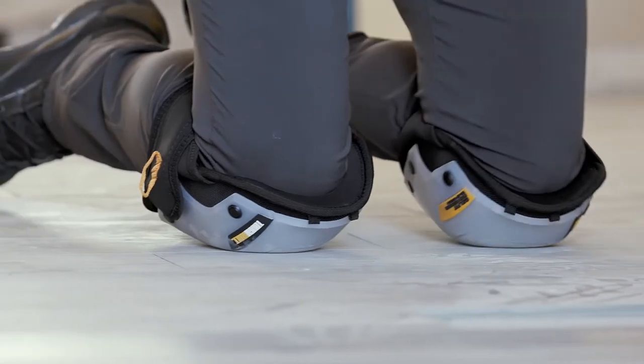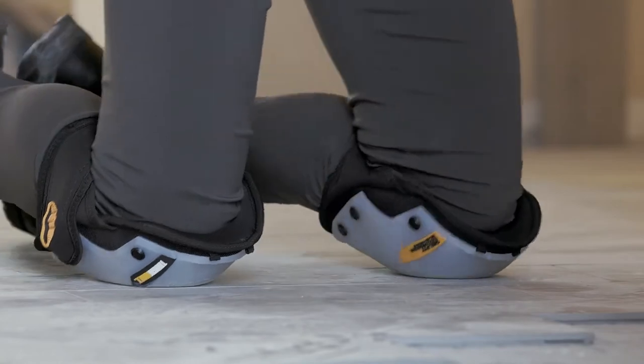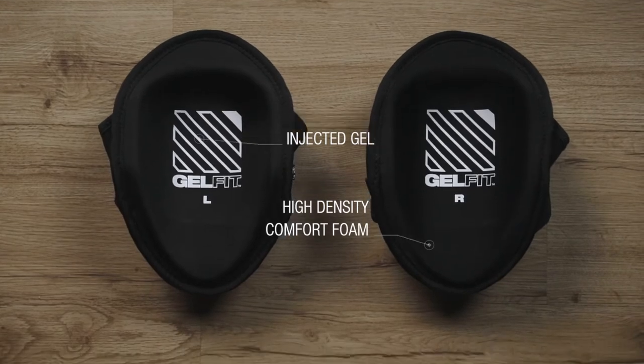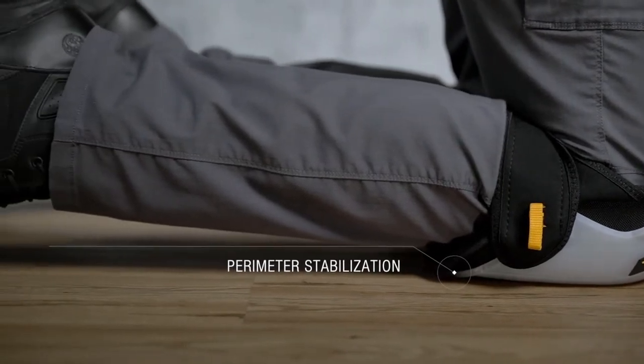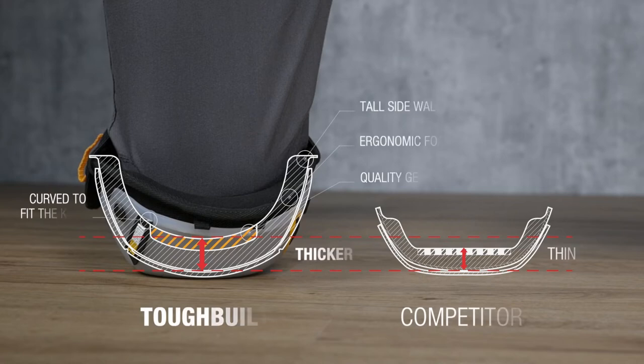Pliable rubber shells comfortably conform to the floor and prevent damaging smooth surfaces like tile and hardwood flooring. TuffBuilt's proprietary patent-pending ejected gel and foam design ergonomically embraces the natural shape of the knee and upper shin, maximizing pressure distribution for all-day comfort. The high sidewalls keep the pads from twisting off the knees.